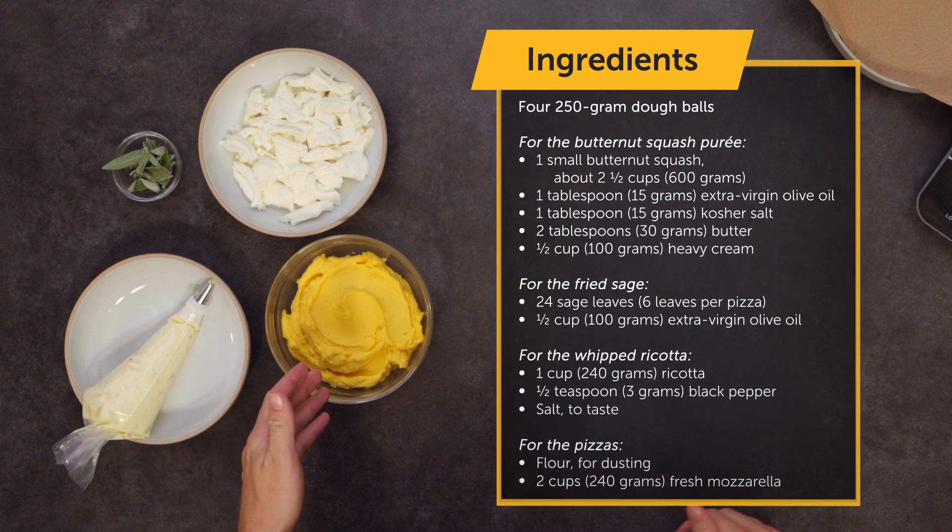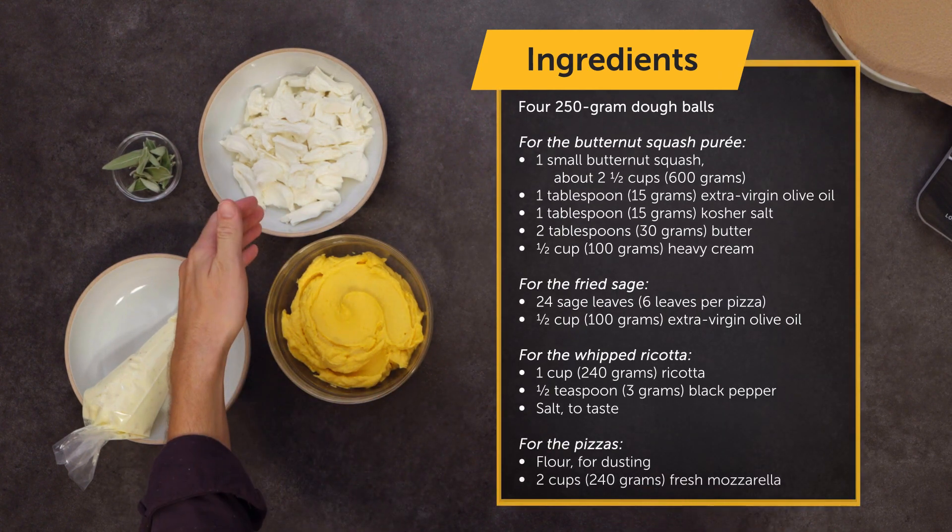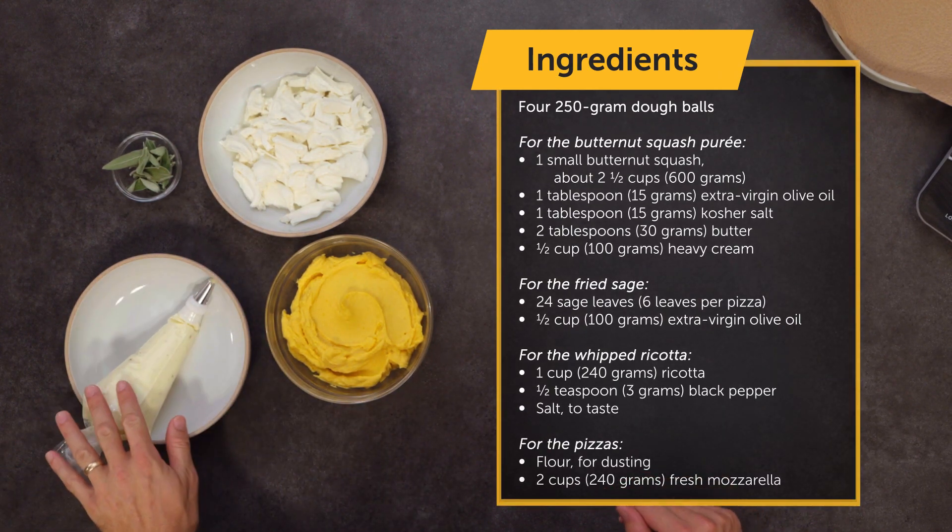To start off, we have a butternut squash puree, we have some fresh mozzarella, we have some ricotta seasoned with black pepper and salt, and we have some sage that we're gonna fry in olive oil. We're cooking the pizza on the Koda 16 oven.